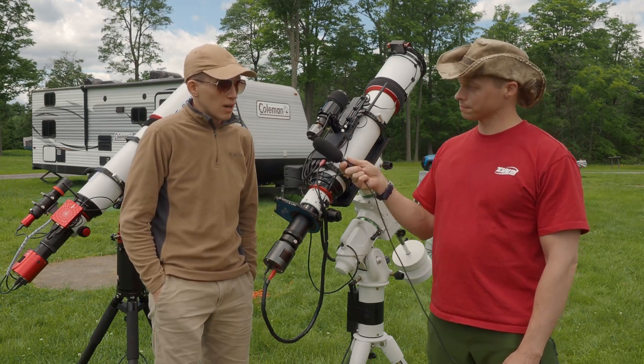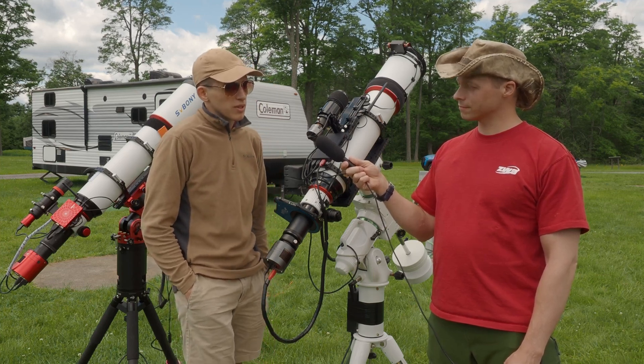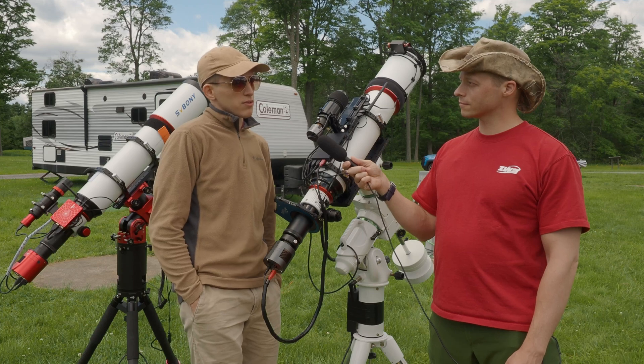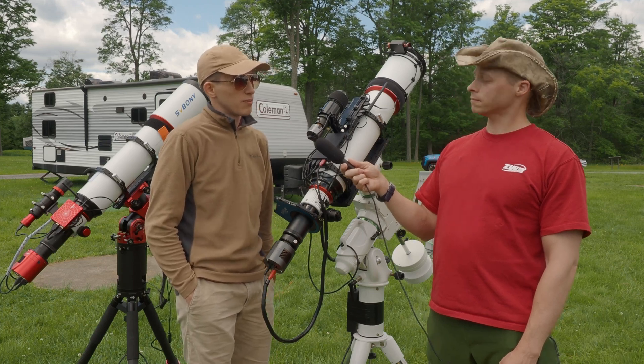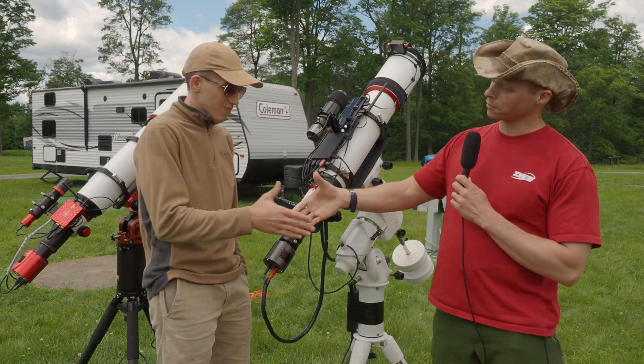For processing I mostly use PixInsight plus Photoshop, and sometimes Astro Pixel Processor for background extraction, but mostly it's PixInsight and Photoshop. Thank you so much for coming on my channel!